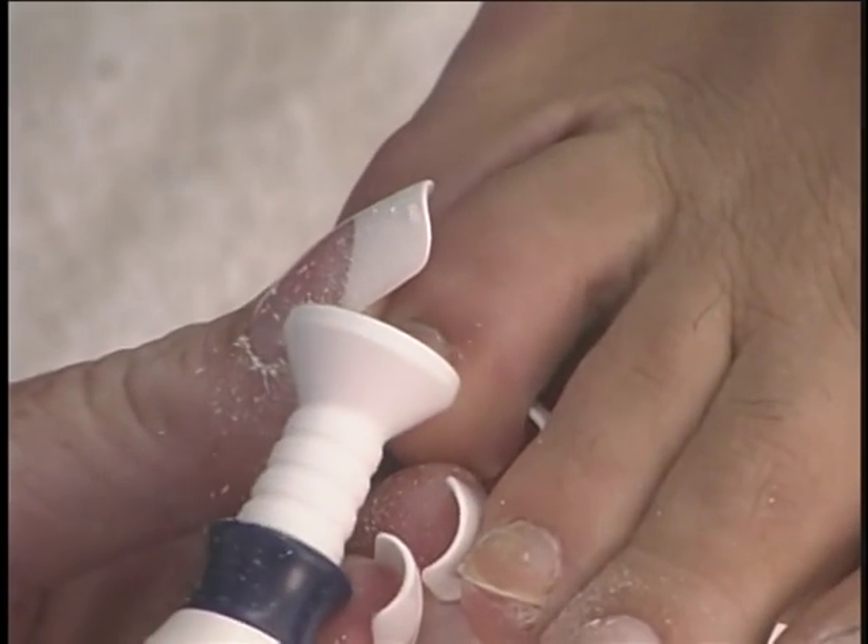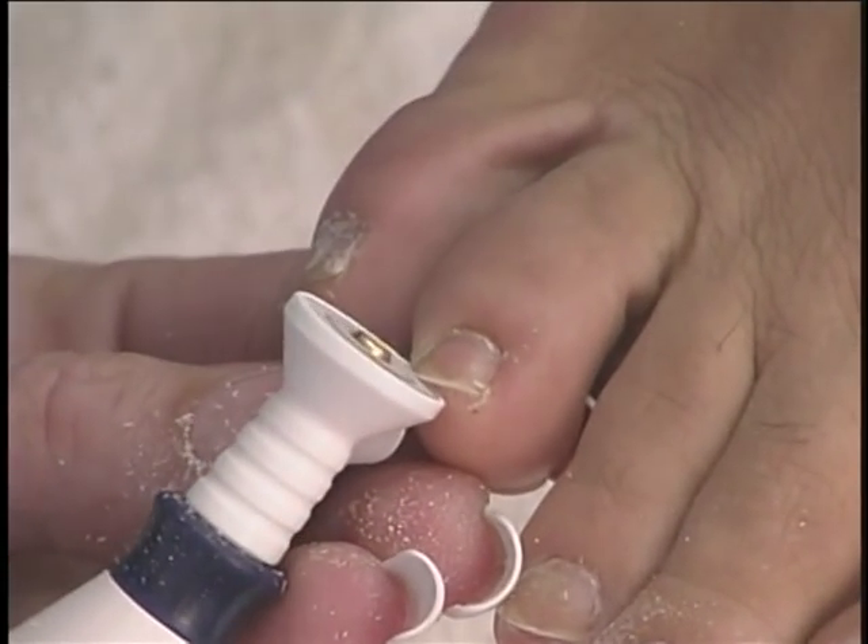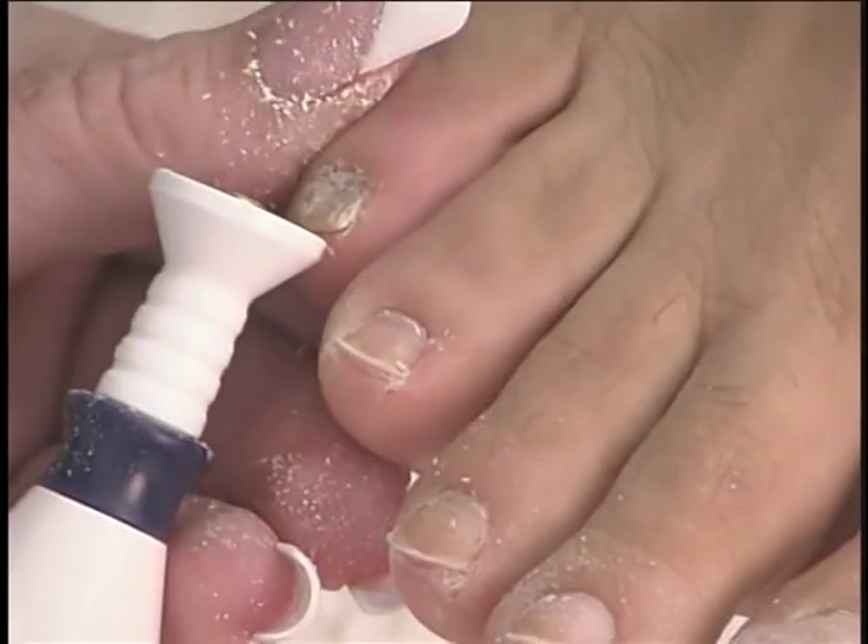If the nails are thick, you can angle the wheel the opposite direction and thin the nails to ease pressure from the client's shoes.